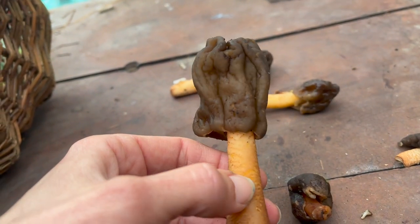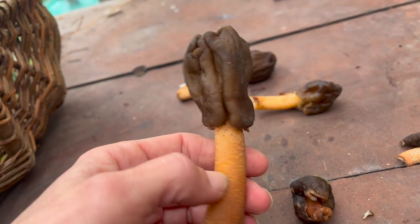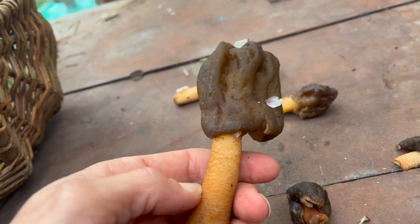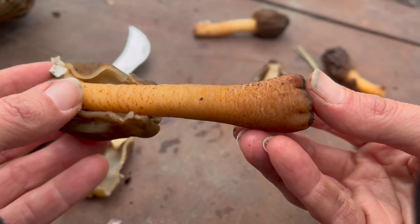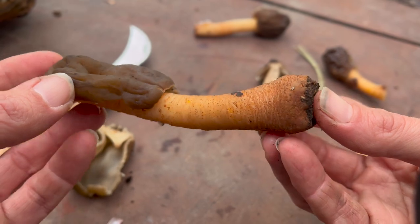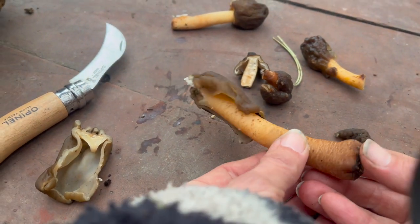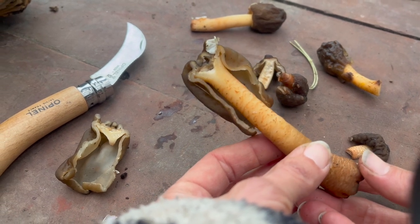If we take a closer look at the cap, we can see that it's not quite as pitted as the common morels, black morels, or the true morel species. You can see all of these really beautiful striped markings on the stipe. It's a really pretty mushroom and fairly uncommon - I've never come across it before, so I was super excited to find this at the back of the allotments.